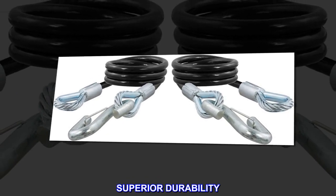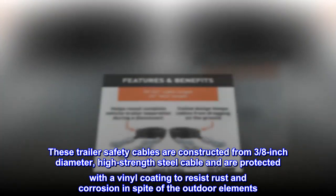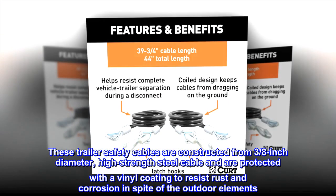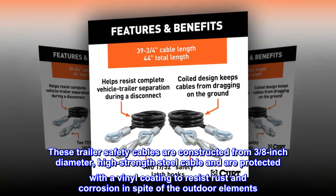Superior durability. These trailer safety cables are constructed from 3/8-inch diameter, high-strength steel cable and are protected with a vinyl coating to resist rust and corrosion in spite of the outdoor elements.